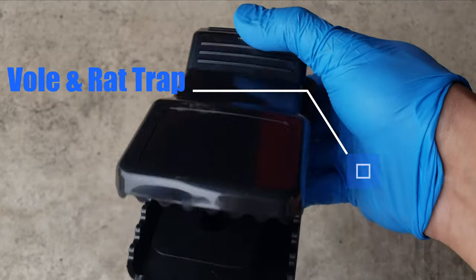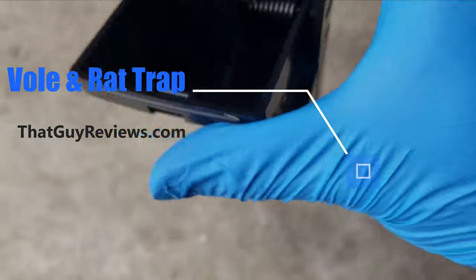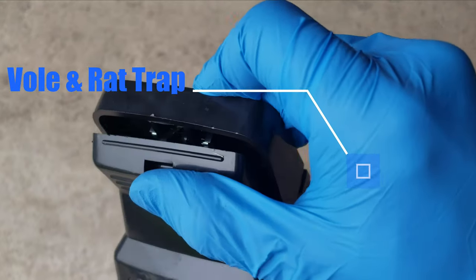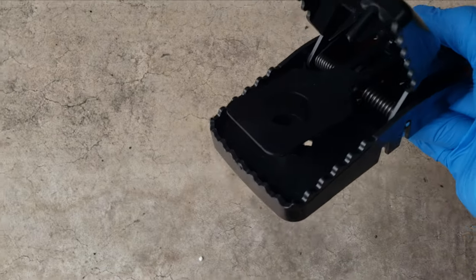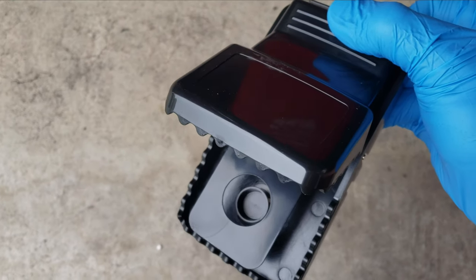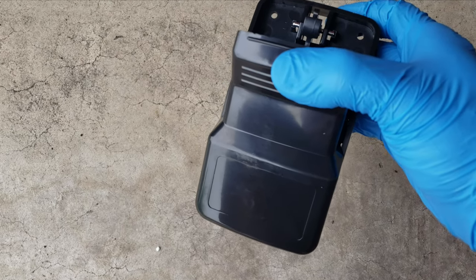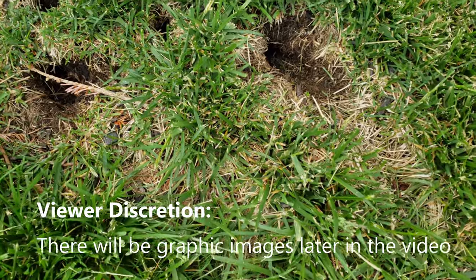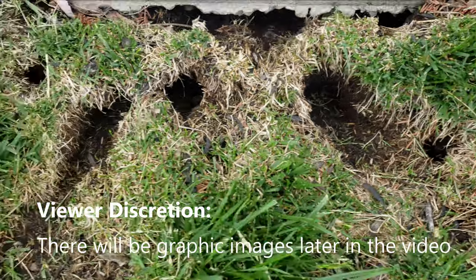We have voles in our yard. This trap is made out of strong plastic. You basically pull it all the way back and it holds the clamp, then you put it onto the ground. As the rat steps into the center of that hole — you have to put some bait there — this thing will just clamp down hard on it. Taking a look at some of the damage here, you can see what they've done so far to the yard.